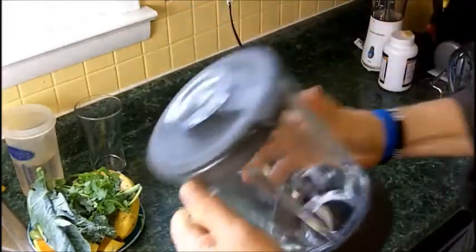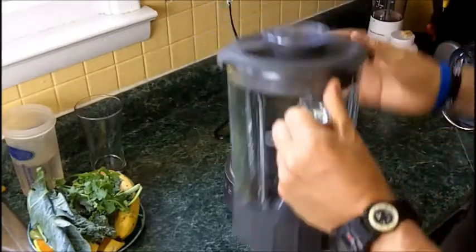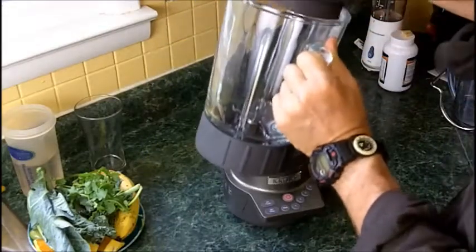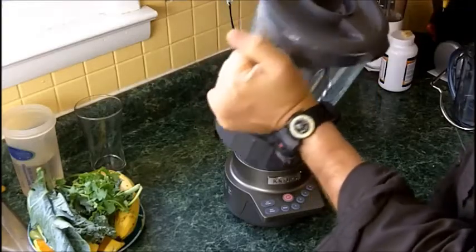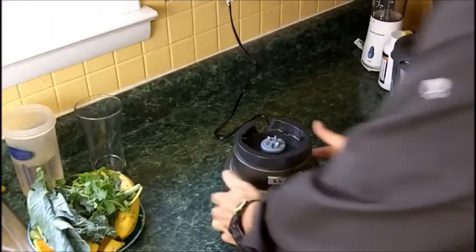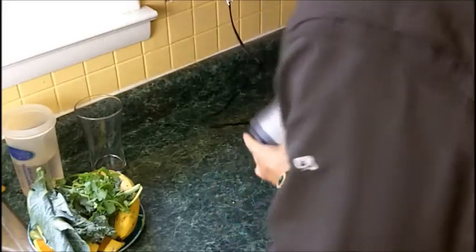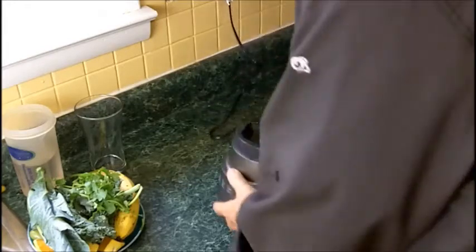It's a glass jar, so for those of you who like a nice stout jar, this one's got that for you. It's a twist-off lid — it doesn't press on; you put it on and twist it. It's got a nice size hole that you can add things to, which I so often do as I'm blending, and a short base. It's got a nice feel to it. I'd say the top is cast, and it's got some type of plastic underneath.